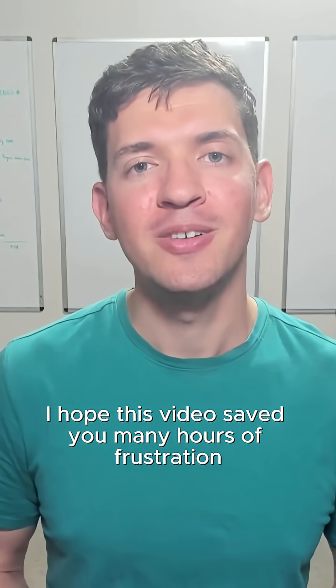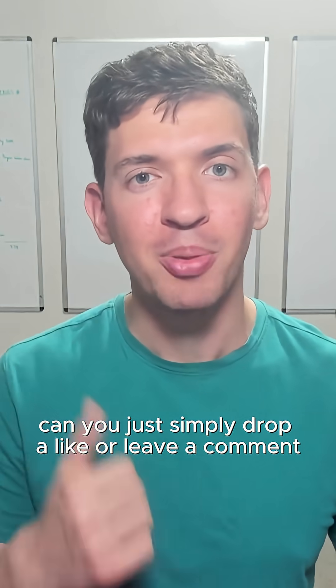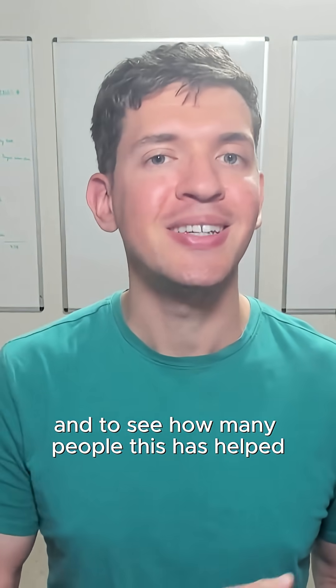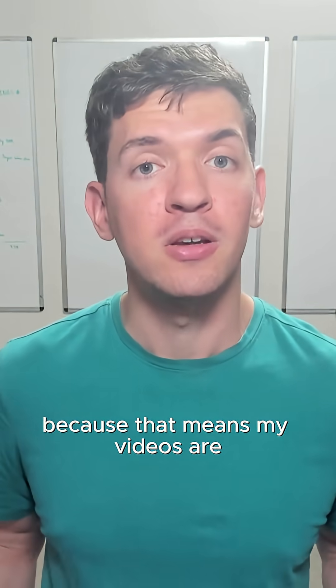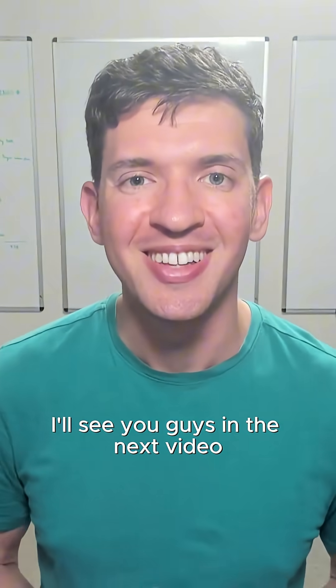But ultimately, I hope this video saved you many hours of frustration. If it did, can you simply drop a like or leave a comment? It's so cool to see months or years go by and see how many people this has helped, because that means my videos are making a positive impact. So with that being said, I'll see you guys in the next video.